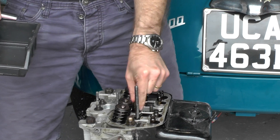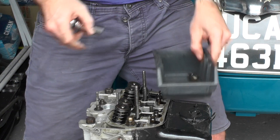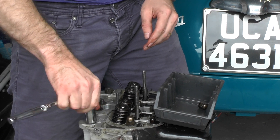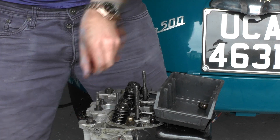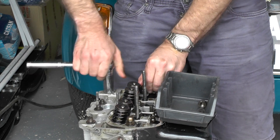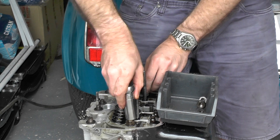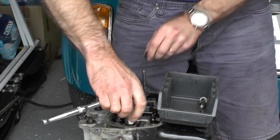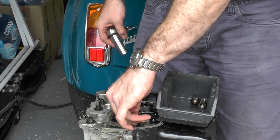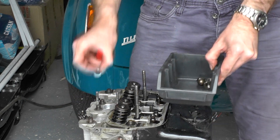I'm going to get a tray to put these bolts in so we don't lose them. I'm just going to get a screwdriver to lift these, but they're coming off well.